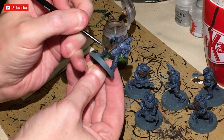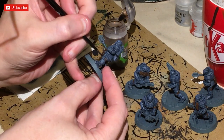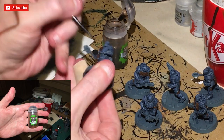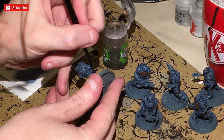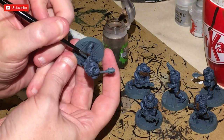Once that's dry, coat all of the leather areas using a small basing brush with Agrax Earthshade Gloss. I'm using the gloss version rather than the standard Agrax Earthshade because I believe it gives a better effect on the leather pieces when dried.